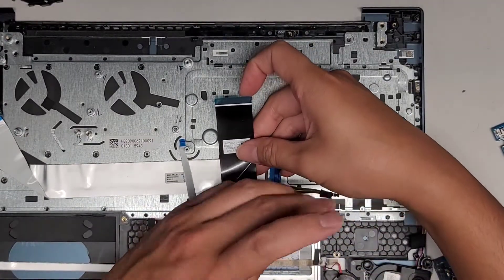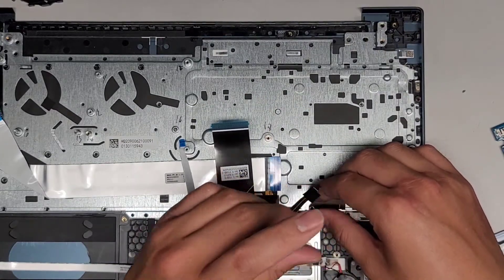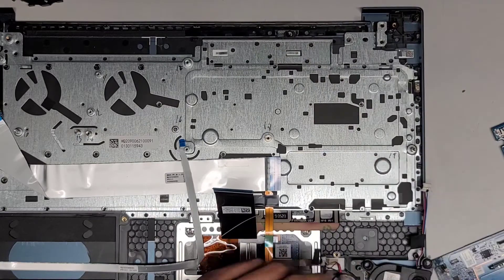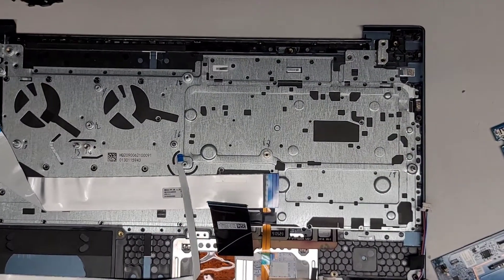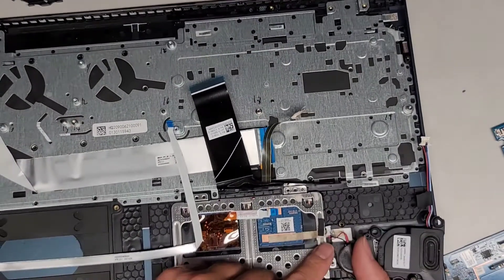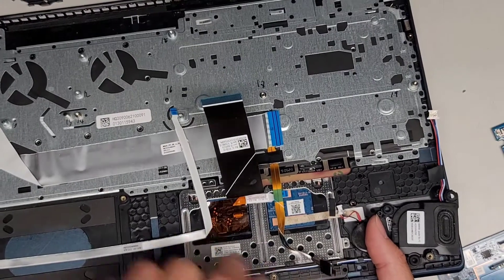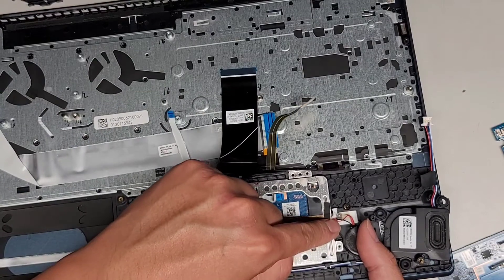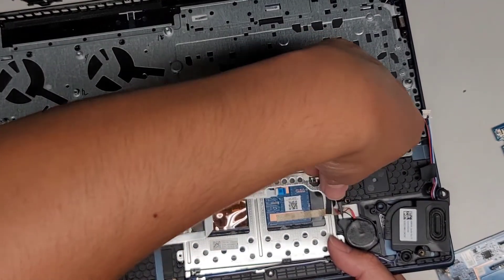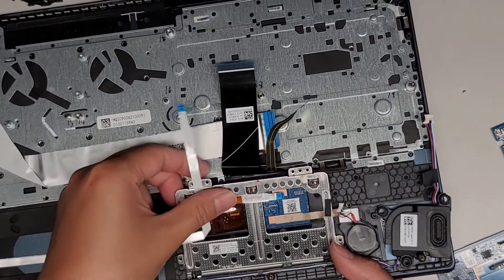I'm going to take the screws here holding the trackpad — I think there are two on the left and two on the right on the top part, and some down here as well. We got those four and then the last two, so six total holding the trackpad down. It looks like you push up from the bottom — move the keyboard cable out of the way and then push this up. There's adhesive here holding it as well. I'm going to use some tweezers to try and get underneath there and help peel it up. There we go — we should hopefully be able to lift this out.